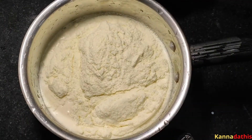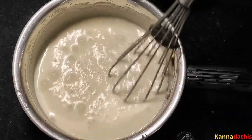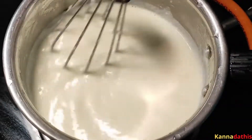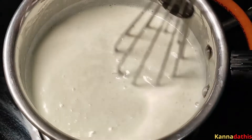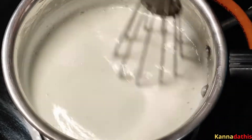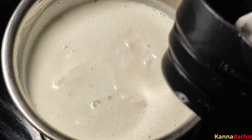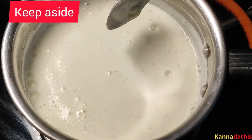Mix in water. I will add a medium flame to the heat and I will add a cream to the stove. I will add fresh cream and mix everything together.